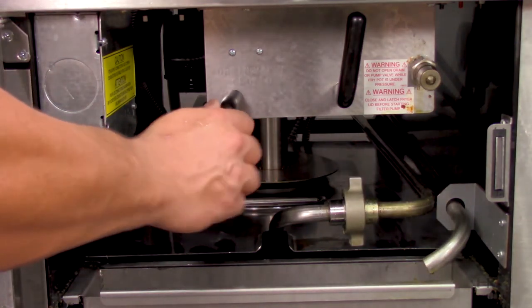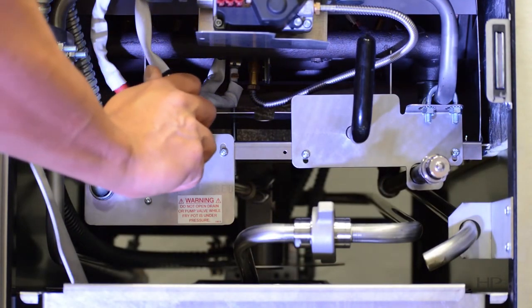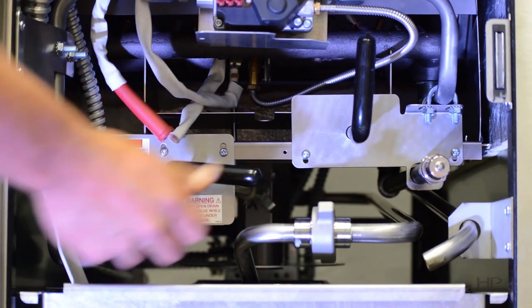Turn the drain handle all the way down in gas pressure fryers. If the error persists after confirming that the drain valve is fully closed, then call your local authorized Henny Penny distributor or service agent for service.